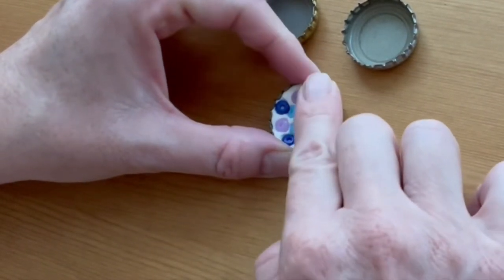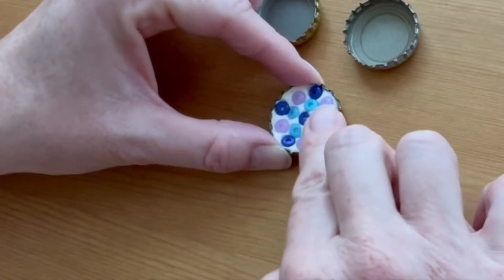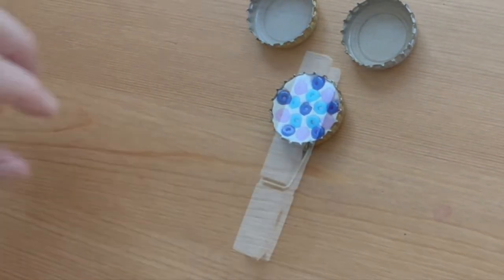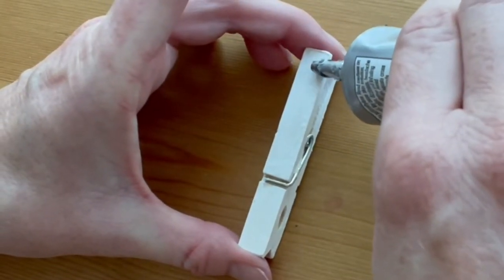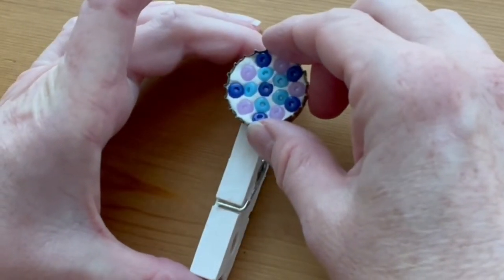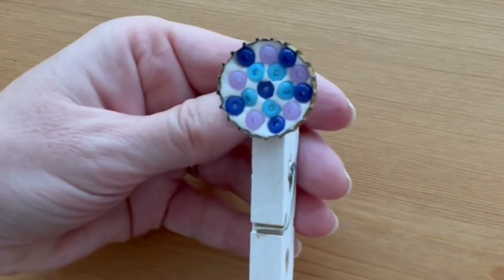Once all the beads are in place, press them down one more time to make sure they're in there securely, then set that aside to dry. Use a strong glue that works well on metal to attach the bottle cap to the end of your painted clothespin. Let that dry completely and you're finished.